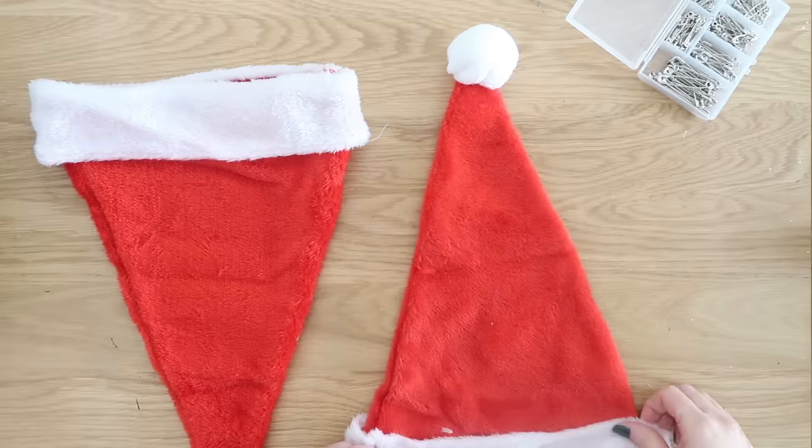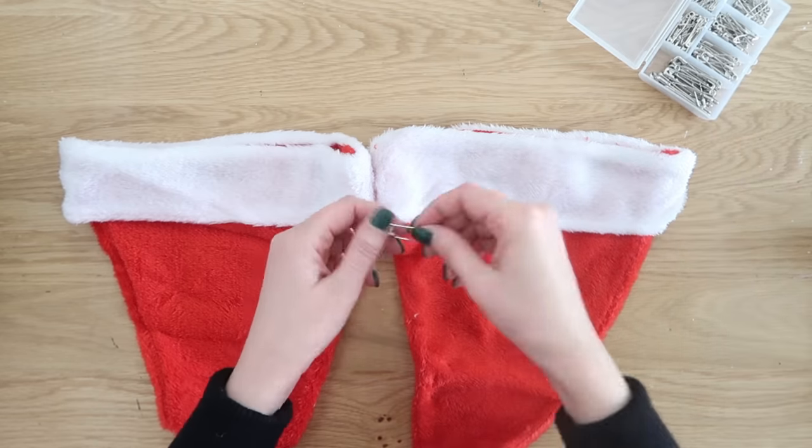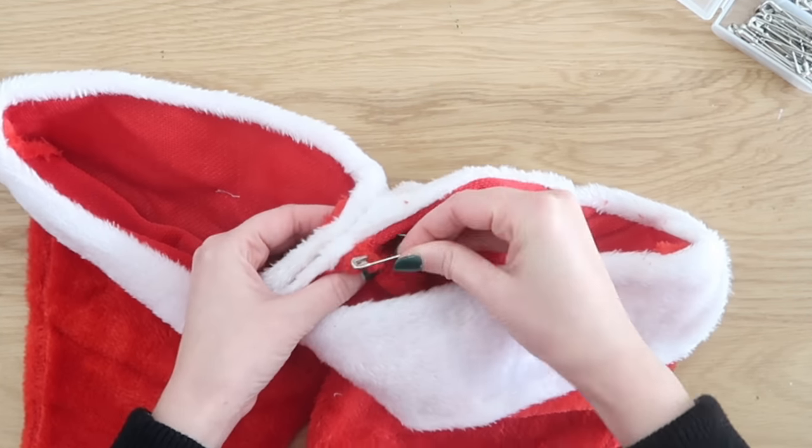We're also going to need some safety pins for this project. We're going to make a Santa hat garland. I love this project because it is quick, easy, and mess-free, and I think we can all appreciate that.